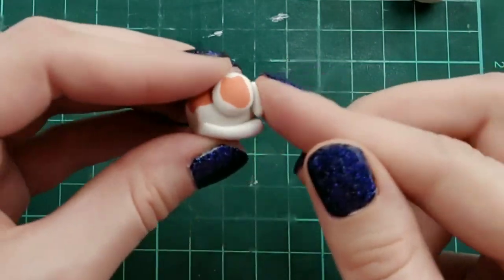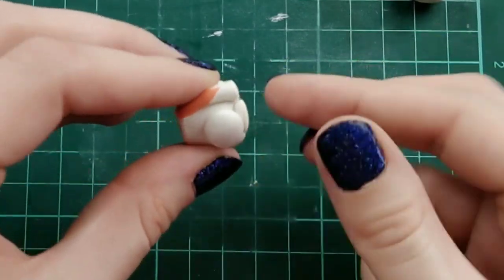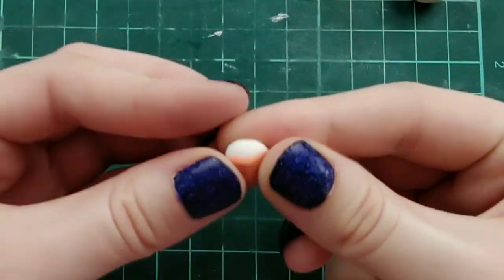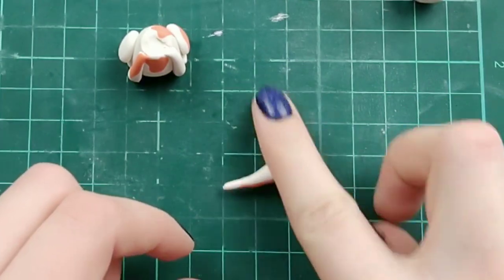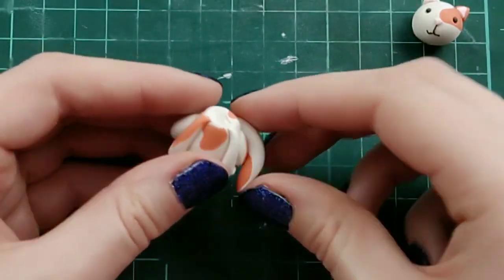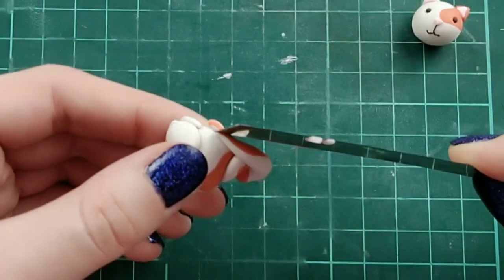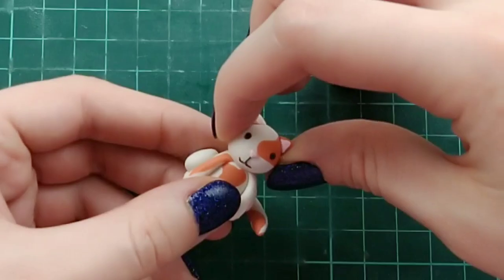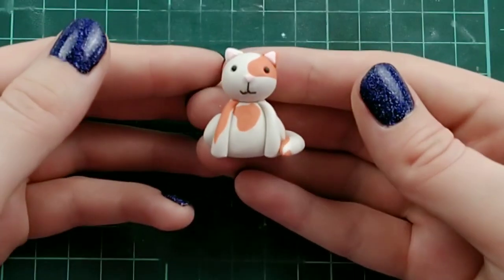For the little feet, I'm rolling them into little logs and placing them on the bottom of the hind legs. For the tail, same thing — orange clay on white clay — rolling that out into a tapered log, attaching it to the back and rolling it towards the front. Finally, I'm attaching the head with some liquid Sculpey and it's ready for baking. Here is the finished result.